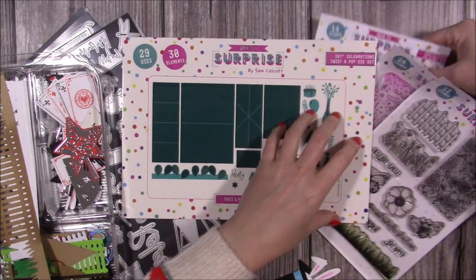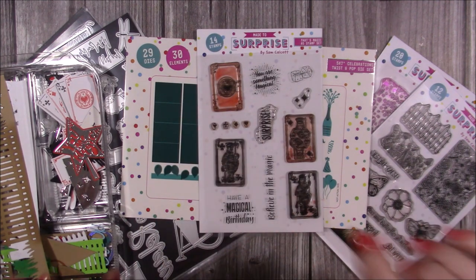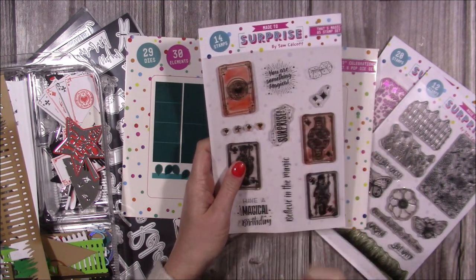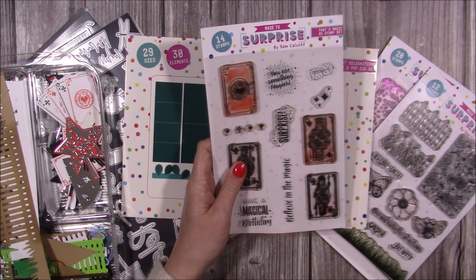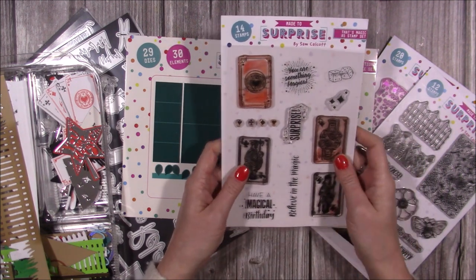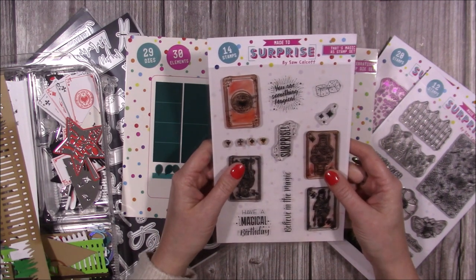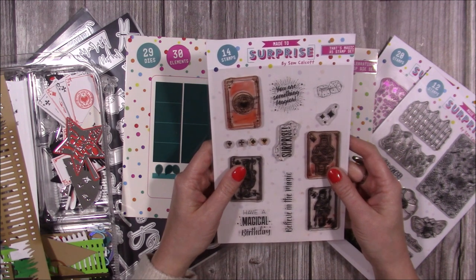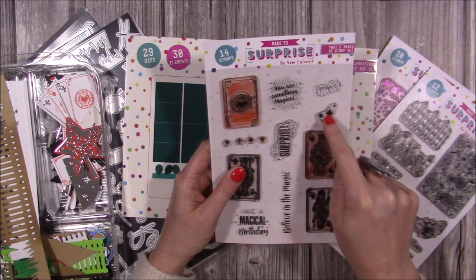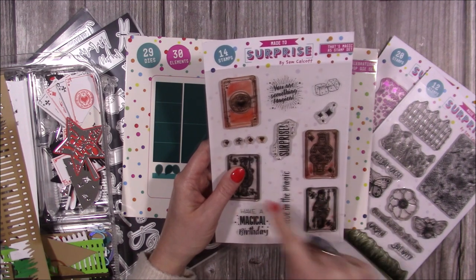You can buy everything separately, but we do have bundles on at the moment. Currently, with any bundle - any die and stamp - you can get the paper pad for half price. Just enter the code 'twist'. I'll link that below but it will expire soon. Here's the stamp set - mine are heavily used so there are stains, but stains don't damage stamps. You've got 'have a magical birthday,' 'believe in the magic,' 'surprise,' 'you are something magical,' dice, stars, and all the playing card images.